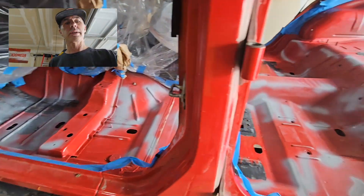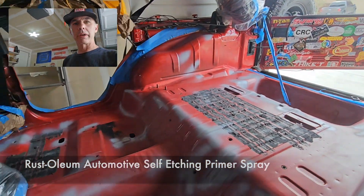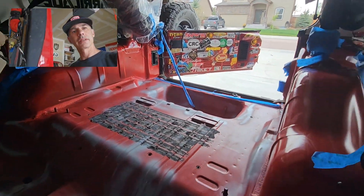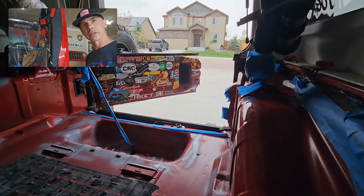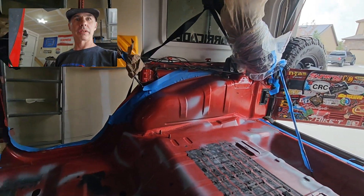Alright guys, there it is — primer's on. All I had to do is hit the bare metal. Wherever I saw metal showing I just had to give it a hit. I'm not going to do my tailgate — I didn't have too many stickers on there. So yeah, I'm probably going to go up to where the tape is.